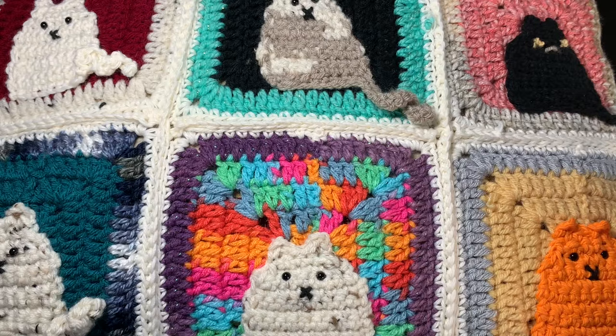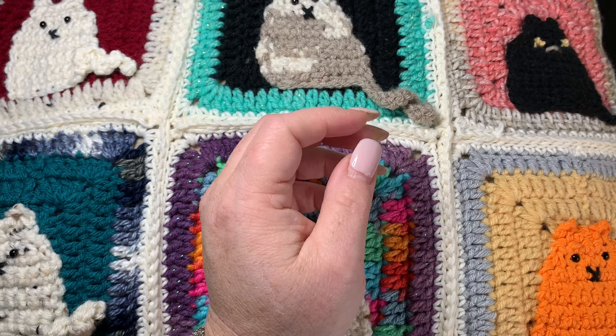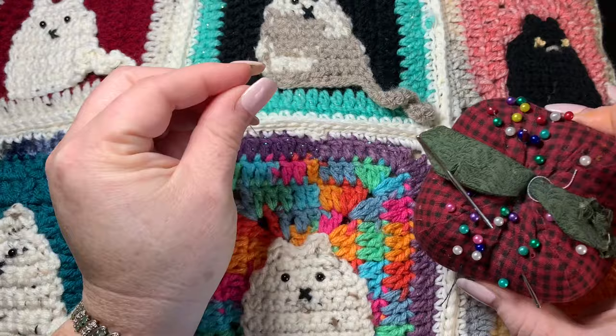You're going to need a pair of scissors and a darning needle — you might also call it a crochet needle. I also use stick pins, which really come in handy when you're placing the cat. You don't have to have stick pins, but I think they help quite a bit.